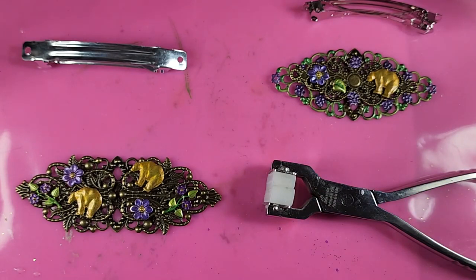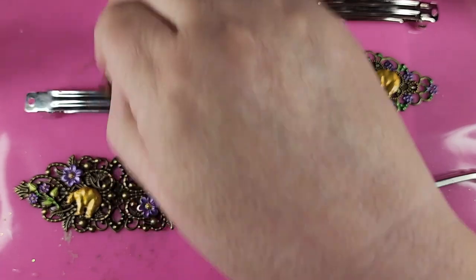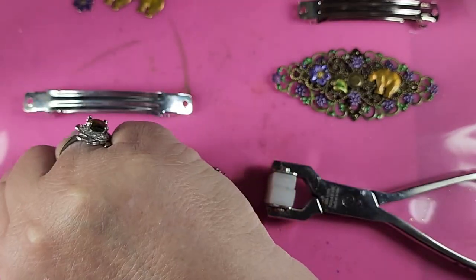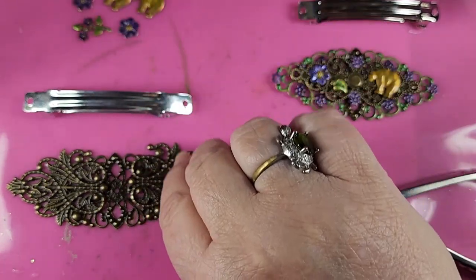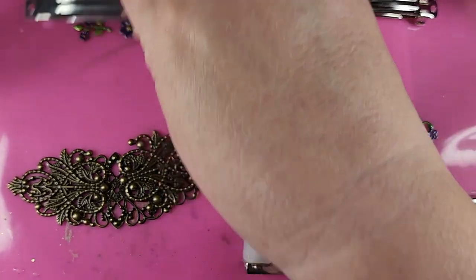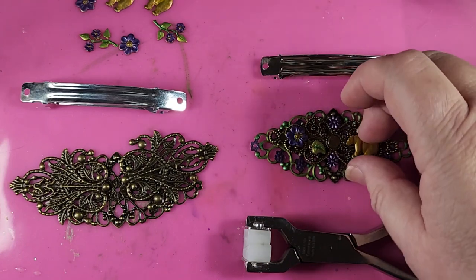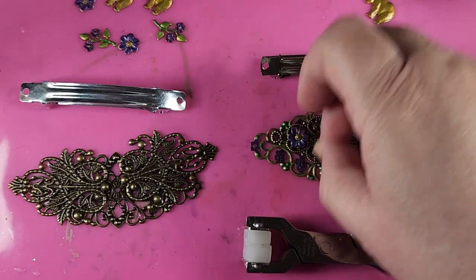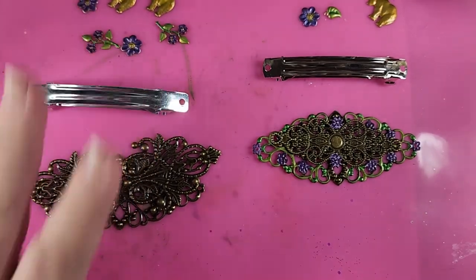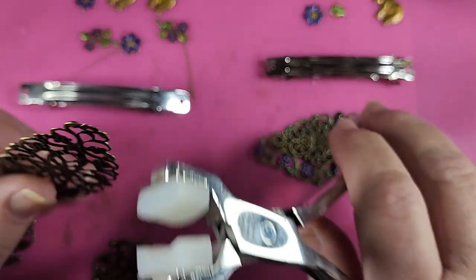So we'll take our little pieces off, and the first thing we want to do is get our big pieces bent to work on the top of our blank here — we'll do that with both. We need to bend all of the pieces so they fit onto the bar, so they touch down to it. So we'll take our bracelet bender and just start bending.